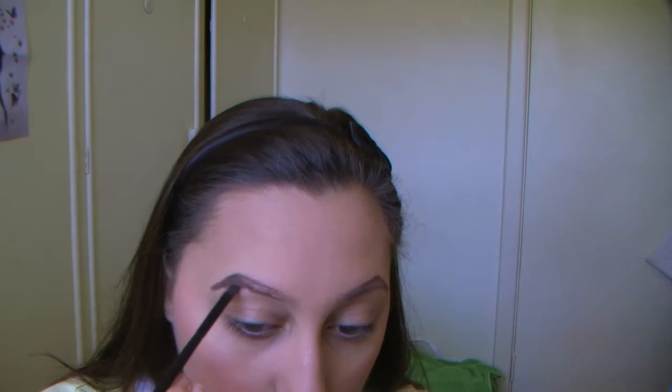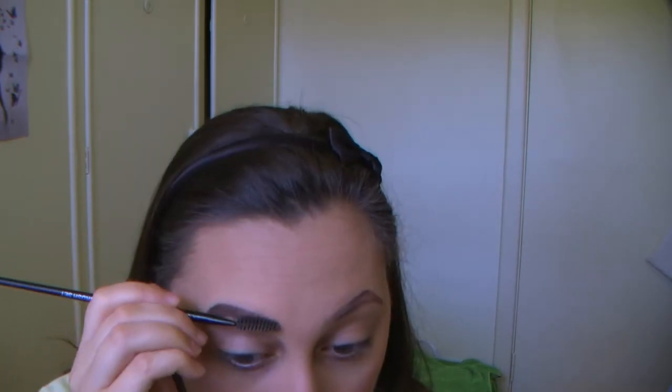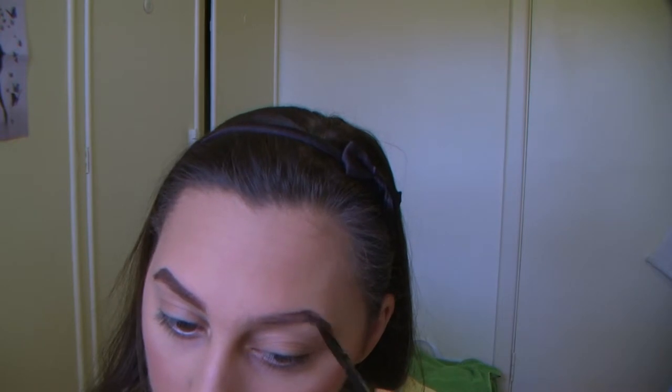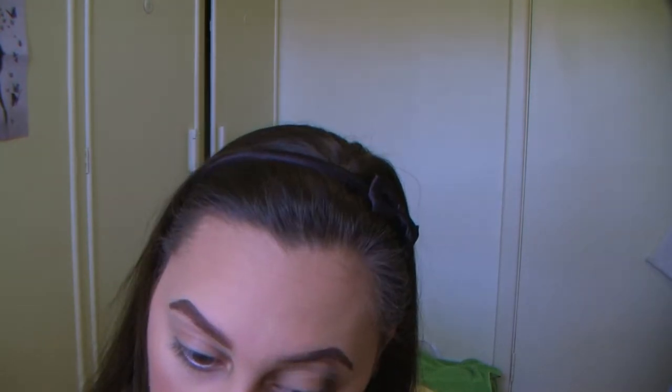Using the lighter color I'll work that in towards the center, and then once I'm happy with the shape, I'll use the darkest brown, nearly black shade to darken and accentuate my eyebrows throughout. I'll use a spoolie brush to blend the powders together and finish it off with some brow gel.